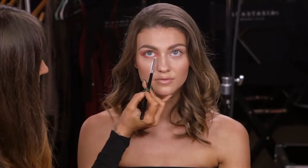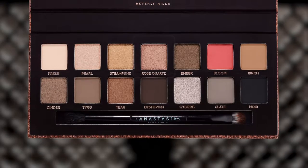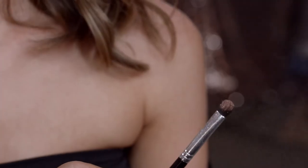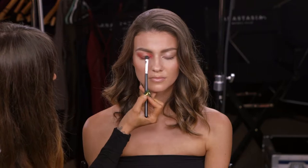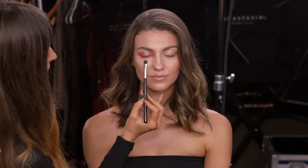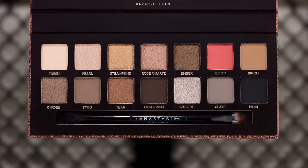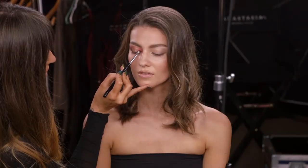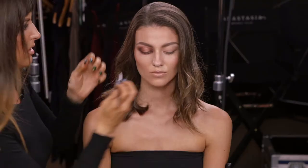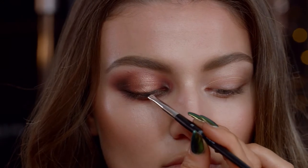Now we'll do the same thing on the inside corner and on the bottom. Now that we have the outside corners defined we can pop your lid — I'm going to use shade rose quartz, which is a really pretty metallic. I'm going to spritz my brush with a setting spray, just a light spritz; this gives the metallic a really nice intense finish. I'm pressing it and blending into the shade bloom, then bringing that same shade through the center of the bottom lash line. Next we're going to smoke out the corners using shade dystopian, but I still want to leave bloom showing through so I won't go too large. Now we'll repeat those steps for the inside corners, switching to a small liner brush to keep the liner really tight.